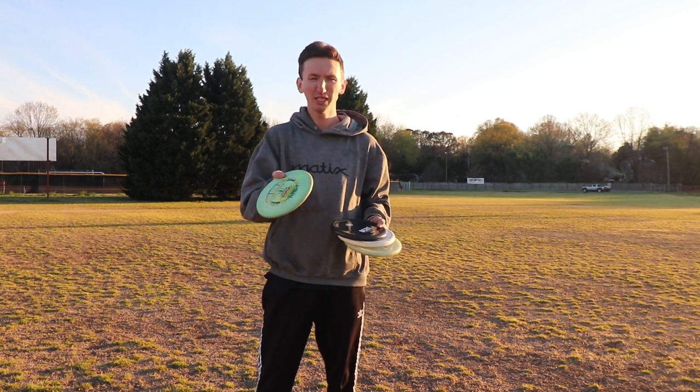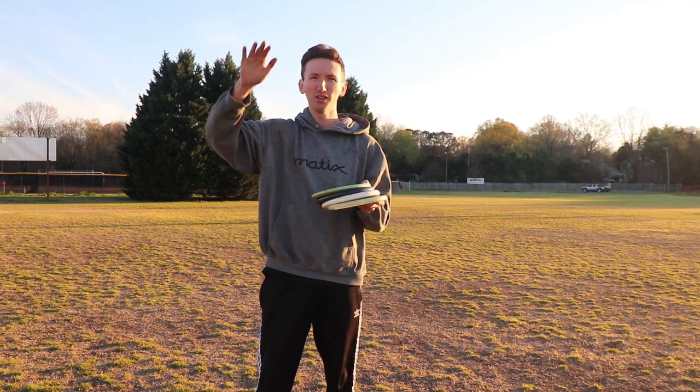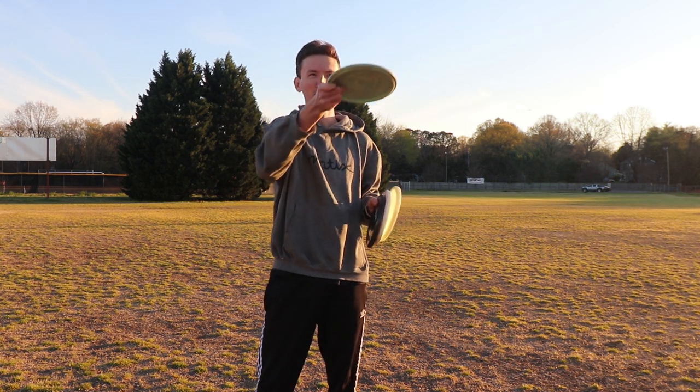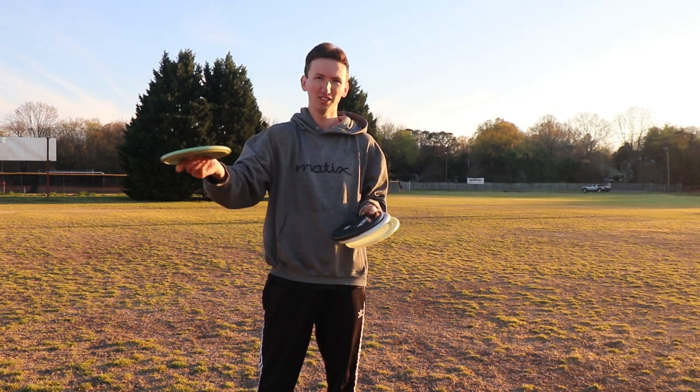These four — the Pig's definitely the most stable, but I like all of them because they're pretty effective at holding a line. The Pig will come out of it the most, but they're just nice for putting on angle and knowing if you throw it right that it's just going to land flat and hardly move at all once it gets to the ground.